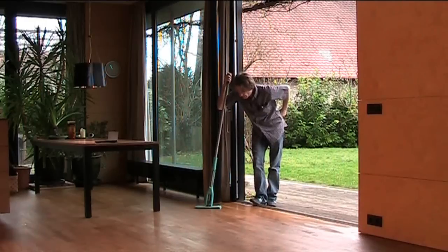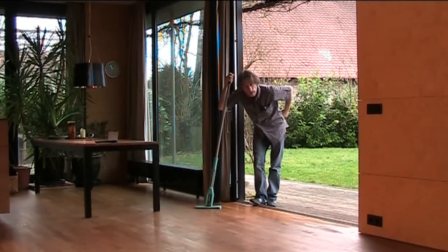So there we have it — a nice clean floor that any housefrau could be proud of. Have a great day.